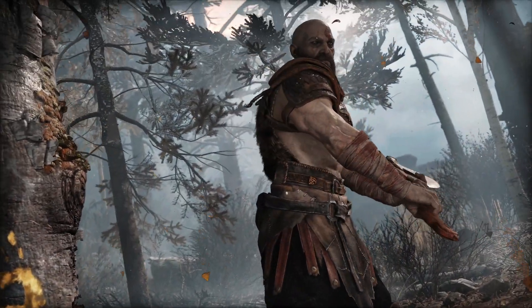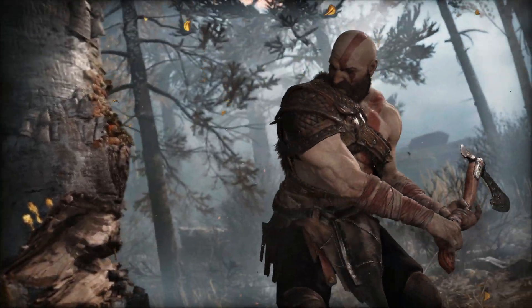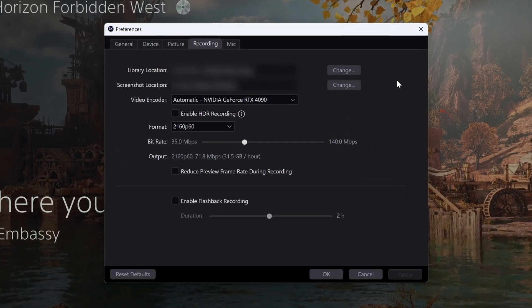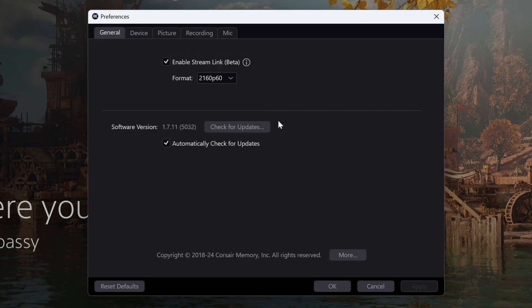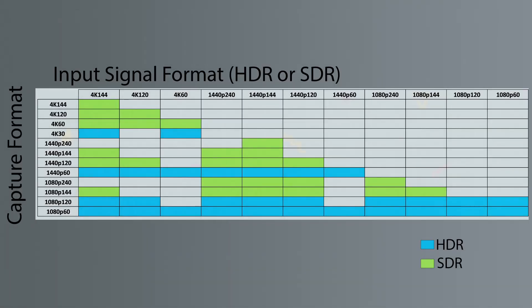The card itself was very easy to set up and use. While you can use it without downloading any new software, I also tested the Elgato 4K capture utility and found it very easy to navigate. I was able to choose the format I wanted to record, which device would handle the video encoding, as well as the format for the Streamlink feature, which is stated to be in beta. There is also an option of whether you want to record in HDR or not. I also opened the capture card in OBS and the source was easily found and added to scenes — the device was completely plug and play with OBS.